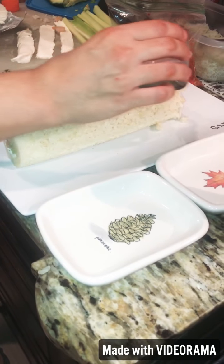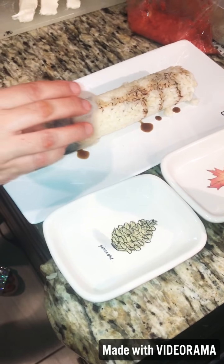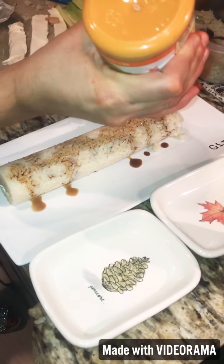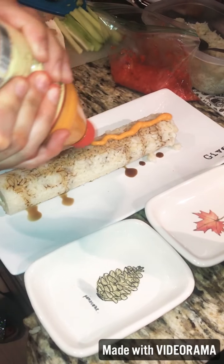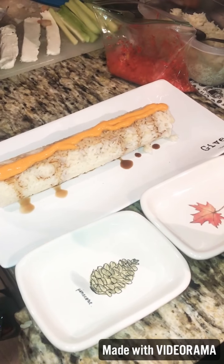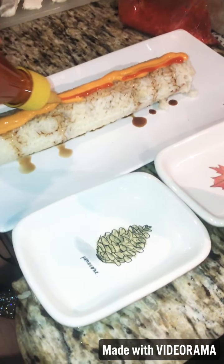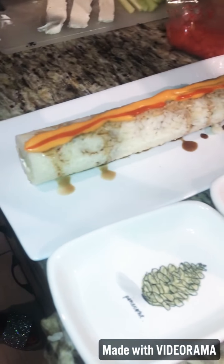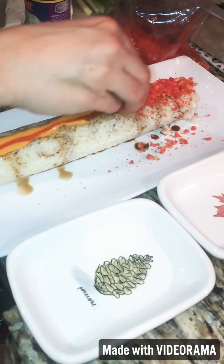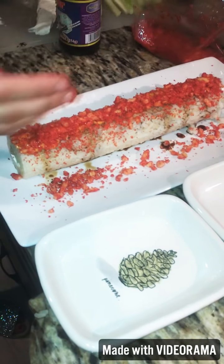On top of the roll we're going to add a little bit of soy sauce just so it gets sticky. We're going to add some sriracha mayo. We're going to add some chili, just a tad because it's kind of spicy. And now we're going to add the hot Cheetos on top — let's hope it's not too spicy. And there you have your sushi roll!